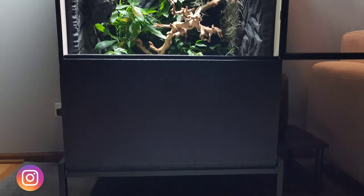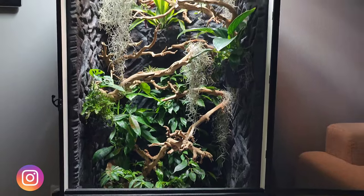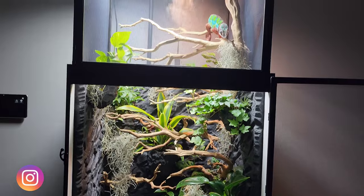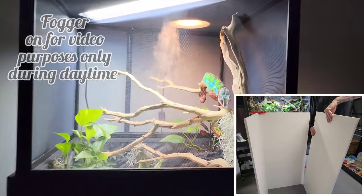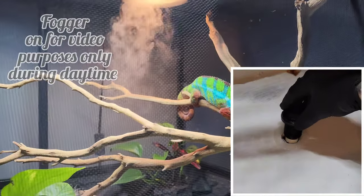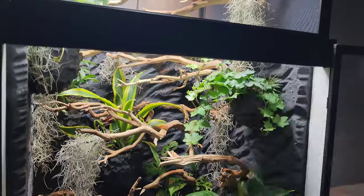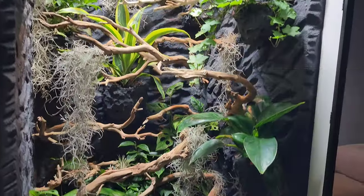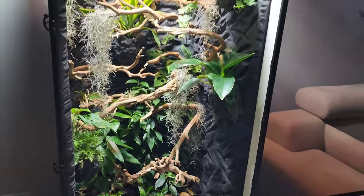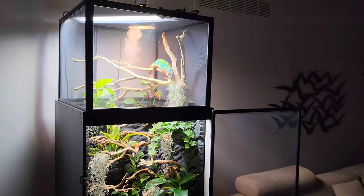What's up everyone, welcome back to Brad's Bioactive Builds, where I do step by step, custom built animal enclosures. In today's video, I'll be going over how I did this 6.5 foot high, 2 foot wide, 2 feet deep hybrid chameleon enclosure. It will include the drainage system, hardscaping, plants I used, screen dome top, fence with fans, how I made the top branches, and more. I'll link everything in the description below. If you haven't done so already, please consider subscribing and hitting the like button — it helps the channel grow.